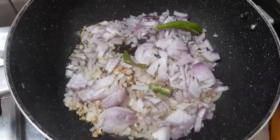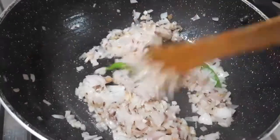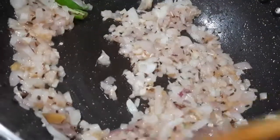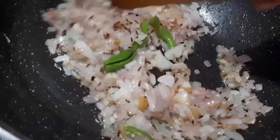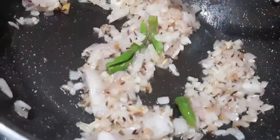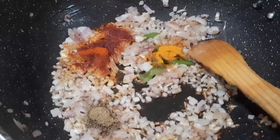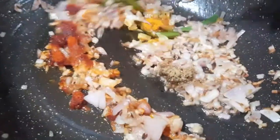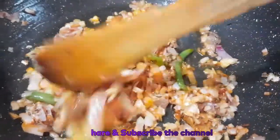Add and mix for 1-2 minutes, then add for 3 minutes. Add a little soup, add a layer of oil, pour a soy sauce and mix it in a small dip.